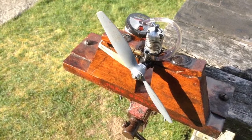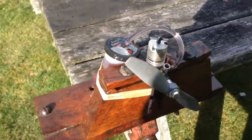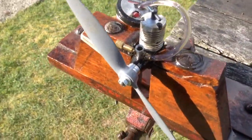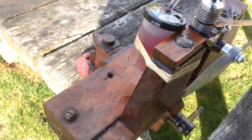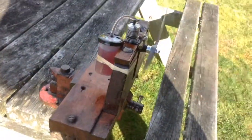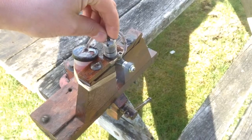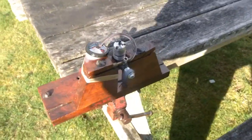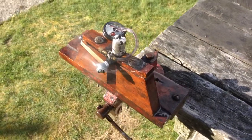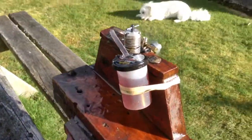Here I've got a wee Irvine 0.5, also otherwise known as a wee AE 0.5 - 0.5cc diesel. I'll give you a wee demo as to how it runs. Already had it going, so it shouldn't be too hard to start. Just give it a little tiny wee exhaust prime. So, let's go.